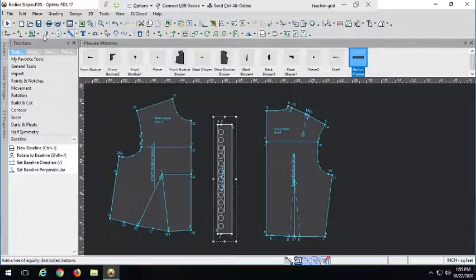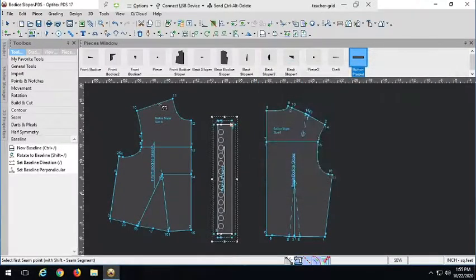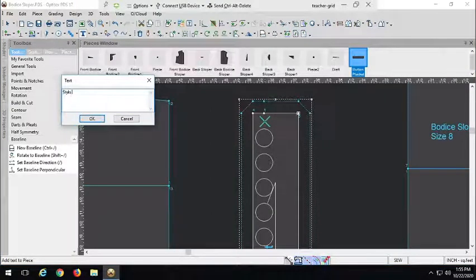Let's go ahead and finish up the button placket piece by putting some seam allowance — we do need seam allowance all around here to be able to attach it. Just like anything else, we need pattern information; you can't get away without it on any piece no matter how small. We're going to cut to contrast — that's the whole point, to get that nice contrasting color or fabric. And of course we need two: one for the right side, one for the left side. Along with that we need two pieces of interfacing, just like with the other button placket, to give it added stiffness and structure for the buttons and buttonholes.